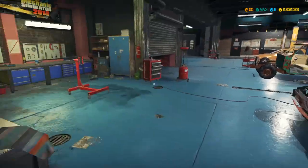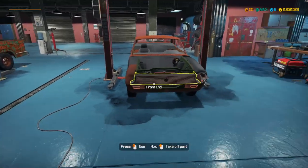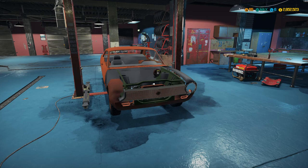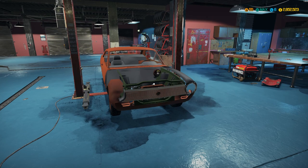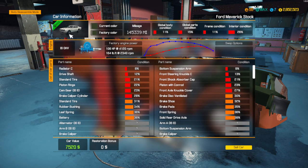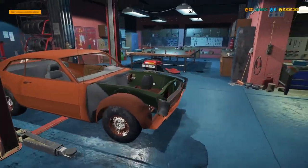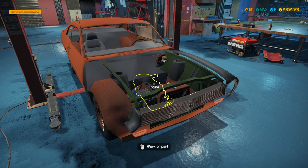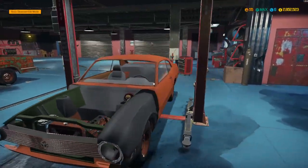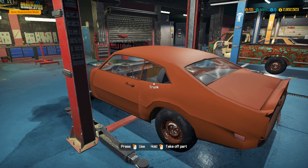How's it going everybody, it's Gorilla Man here back with another Car Mechanic Simulator video. Today we're going to be working on the 1970s — I'm going to say 72-ish, somewhere around 70 to 76 — Ford Maverick. This is a stock version, probably 72 maybe 74, and it's rocking an inline six overhead valve engine.